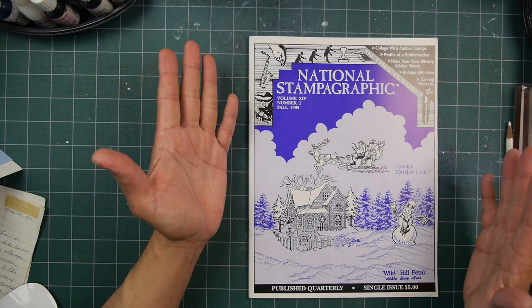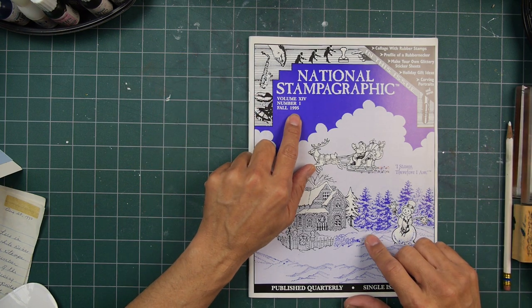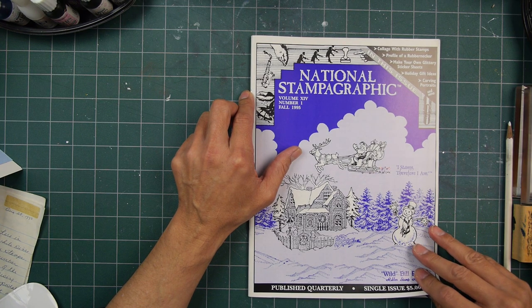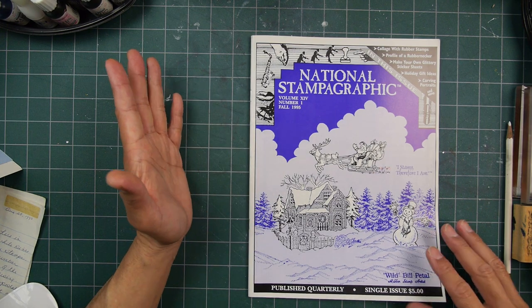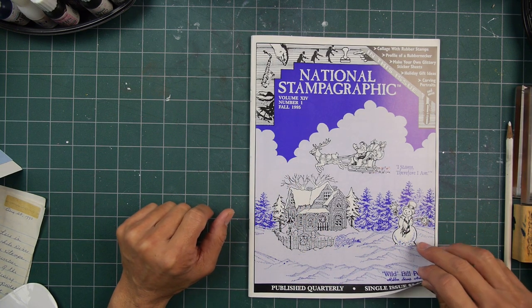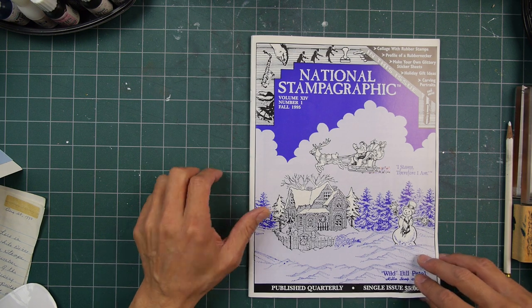What does 'volume 14' mean? I'm guessing it's 14 years — but had it really been going for 14 years by 1995? I know it was around in the 80s. It might have been more of a zine incarnation, maybe printed at home on a copy machine or something like that.